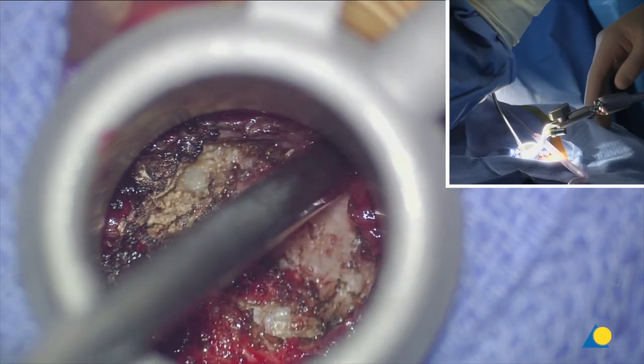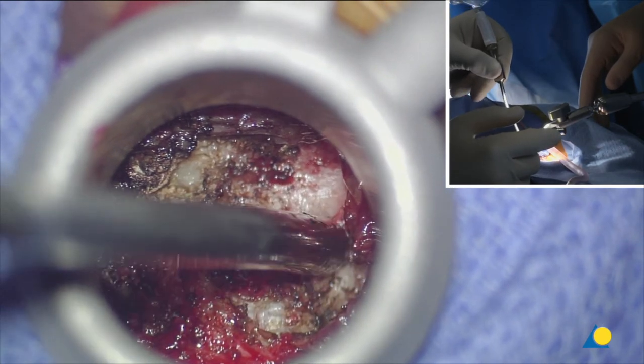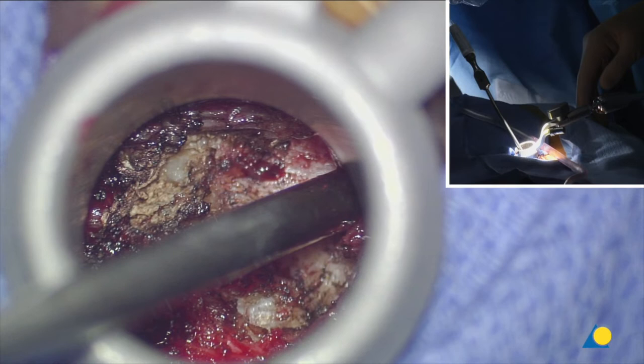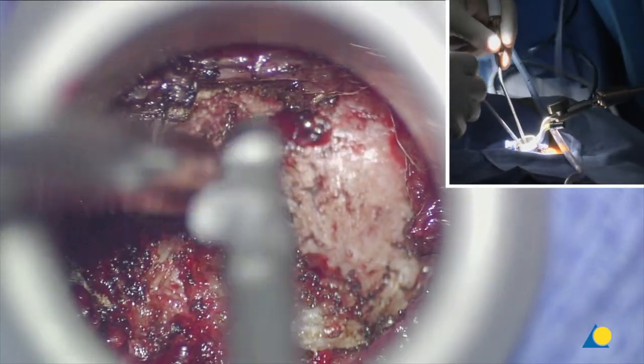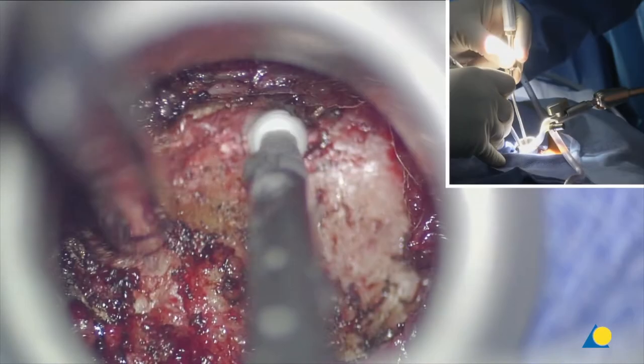That's the base of the spinous process — the L4 lamina on the right side, the inferior edge of the L4 lamina. I'm going to start drilling right there at the inferior edge of the L4 lamina. I start with the tip of the drill on the soft tissue and drill with the side.